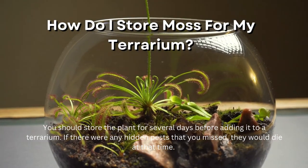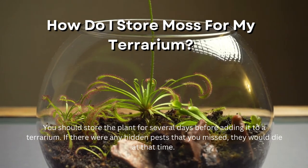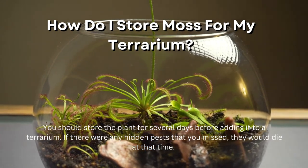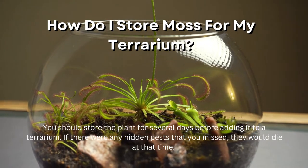How do I store moss for my terrarium? Once you've cleaned the moss thoroughly, you'll want to store it. You should store the plant for several days before adding it to a terrarium. If there were any hidden pests that you missed, they would die at that time.